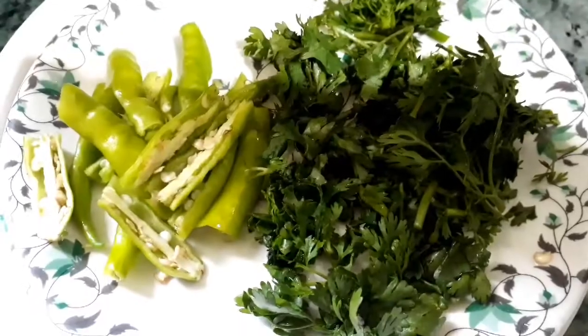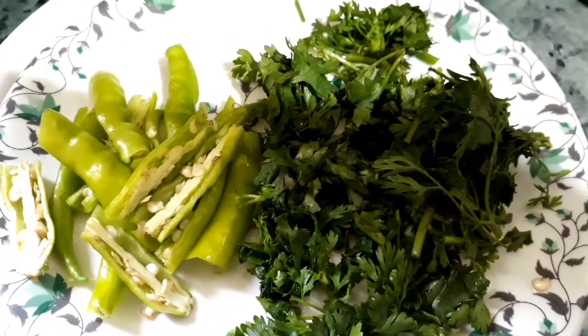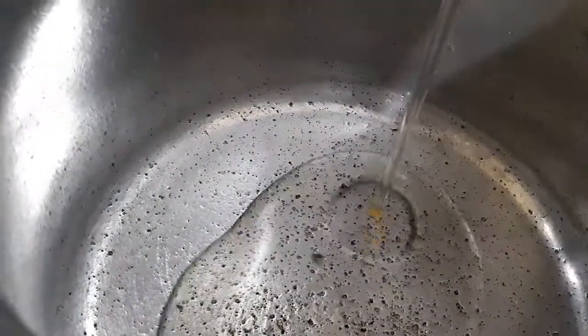Take about 2 to 3 green chillies, cut them in half and slit them, and half a bunch of coriander leaves finely chopped. Take a pressure cooker and add about 2 tablespoons of oil in it.